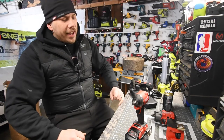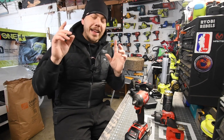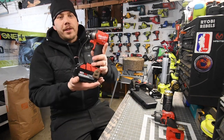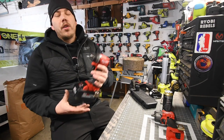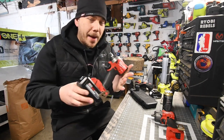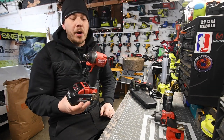So today what we are going to do is we are going to do a test video on an impact driver that I modified. This is the Milwaukee quarter inch X impact driver, model number 2853-20. This is the most powerful battery-operated impact driver on the market, and I believe the most powerful impact driver on the market period.